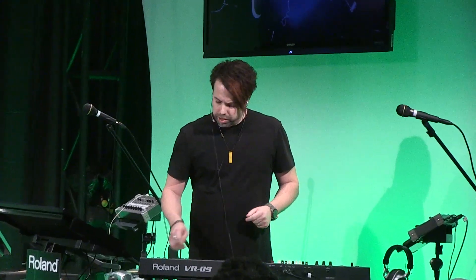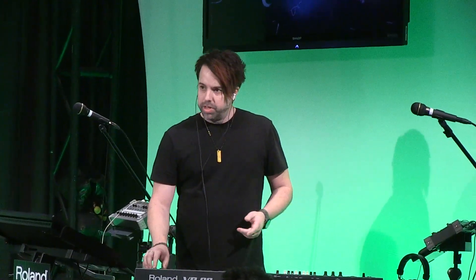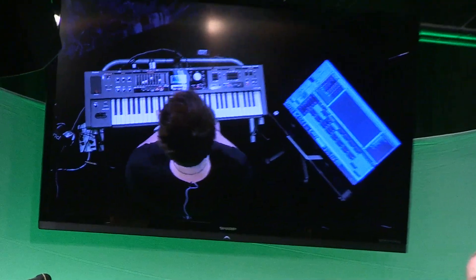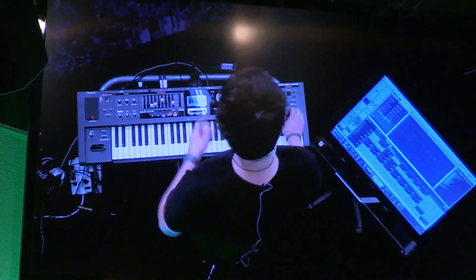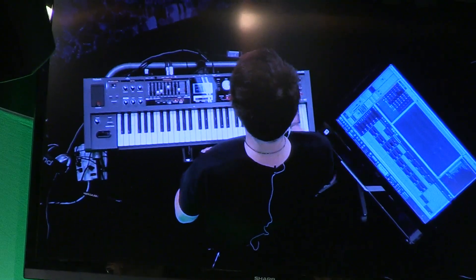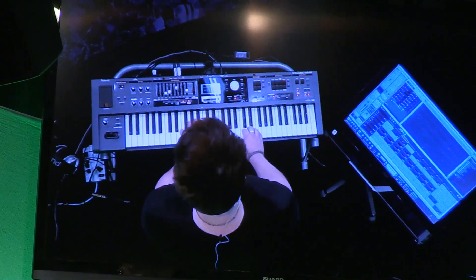I'm just gonna quickly show you how this works. So you've got drums in here, and using the looper we've got a bass part also. I'm just gonna go ahead and use a little bit of the looper with the bass and the drums — we'll kick in the looper and everything should start at the same time.